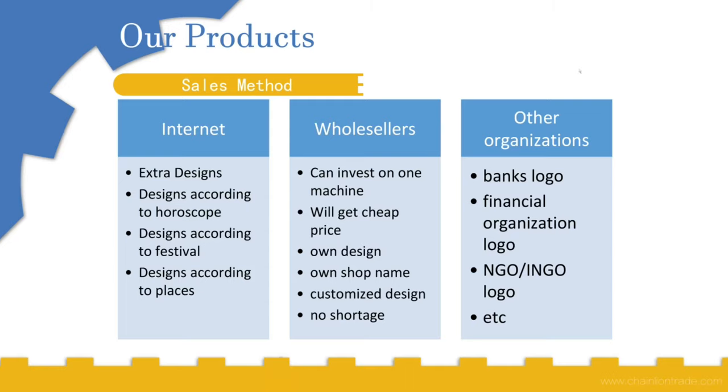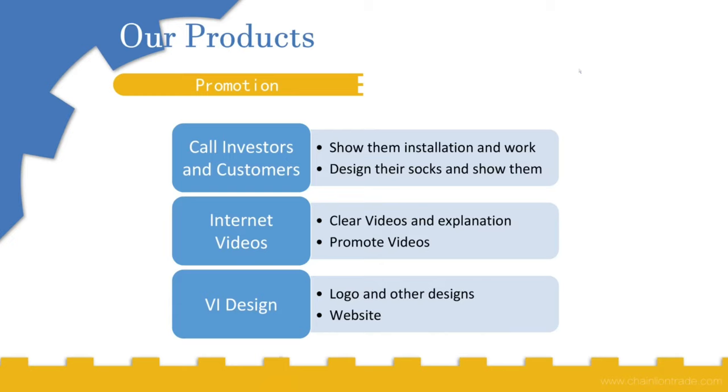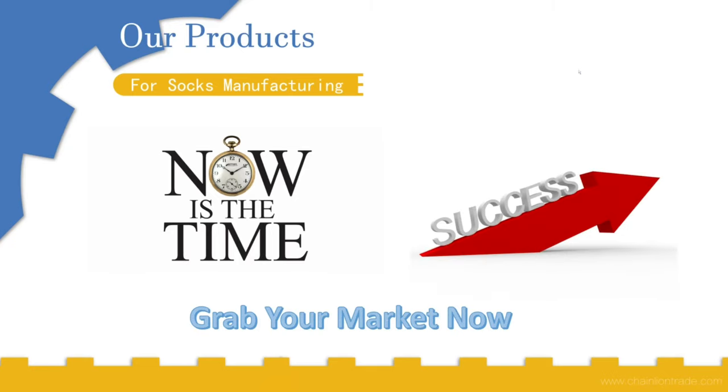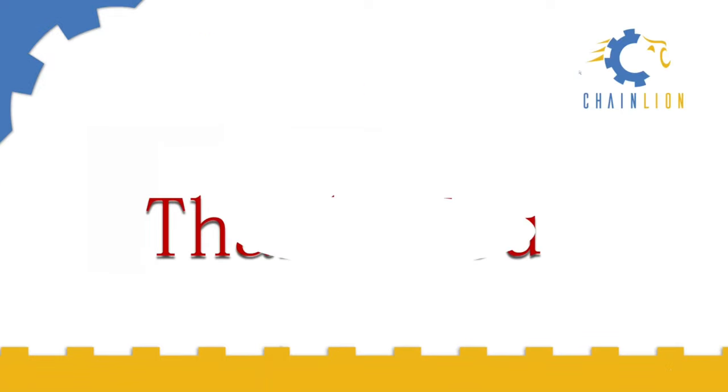For promotion, we can invite investors and customers to show them the installation, the work, and the designs the machine can create. We can use internet videos of our factory and also create a logo, design, and website — all of which can be done by Trendline Machineries itself. Now is the time to grab your market and achieve success. If you have any queries about the price or raw material information, please contact Trendline Machineries soon. Thank you.